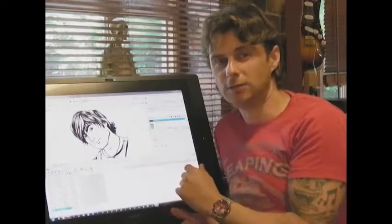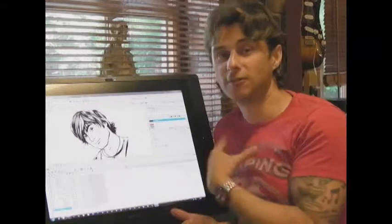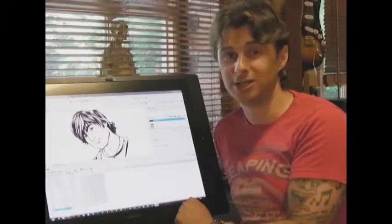In only three weeks I had a piece of animation which was ready for TV. I'd never used the software before and if I can do it, you can do it. You should try Harmony, I think you're going to like it.